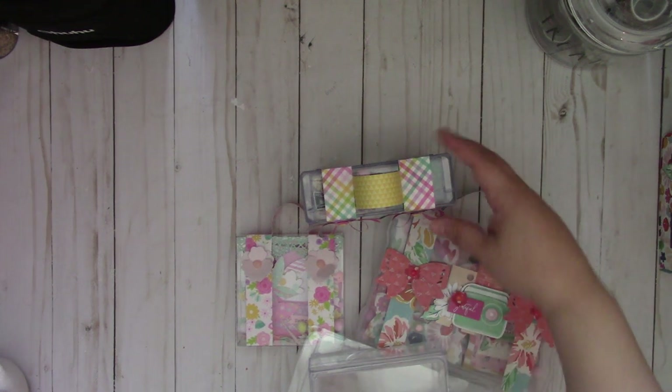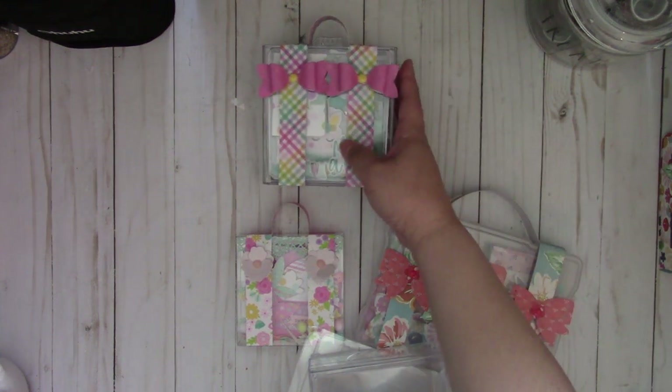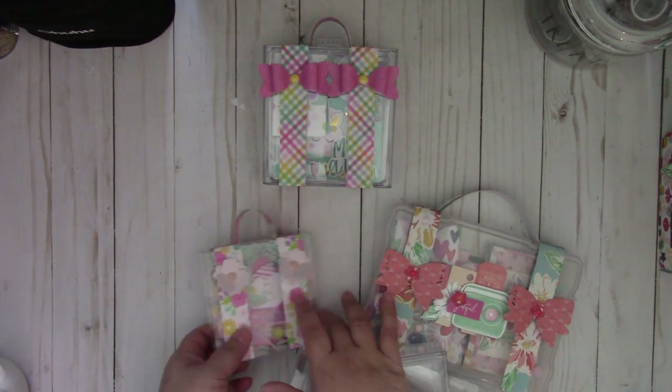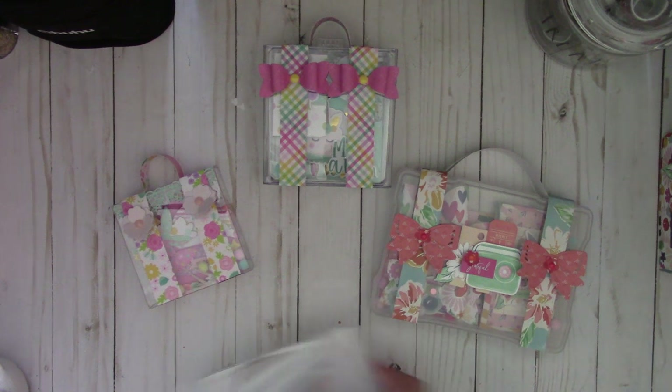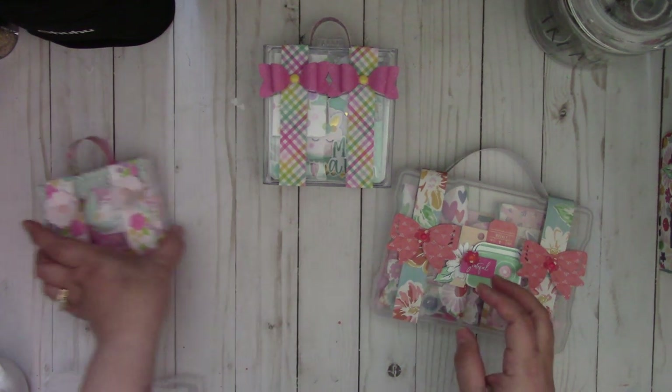Hi everyone, I just wanted to share with you a couple of different suitcase ideas that you can create using some clear cases. I had posted these on my Instagram but I wanted to share with you in a video.